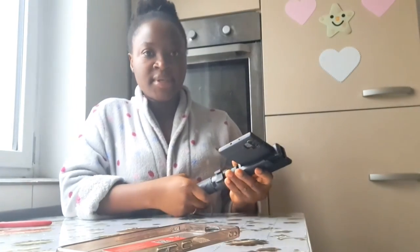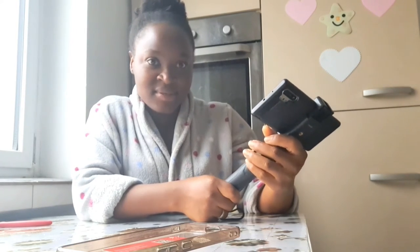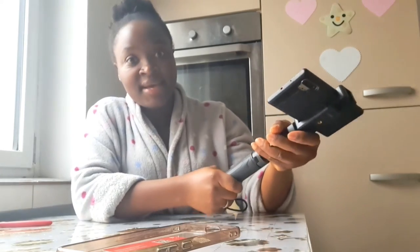The only thing I don't like about this tripod — because of course no matter how good something is there's always a downside — is that they made it to also function as a selfie stick but failed to put a button that you can use to take a picture or make a video of yourself. That's the only thing I don't like. I wish they had put a button where you could actually take a selfie.